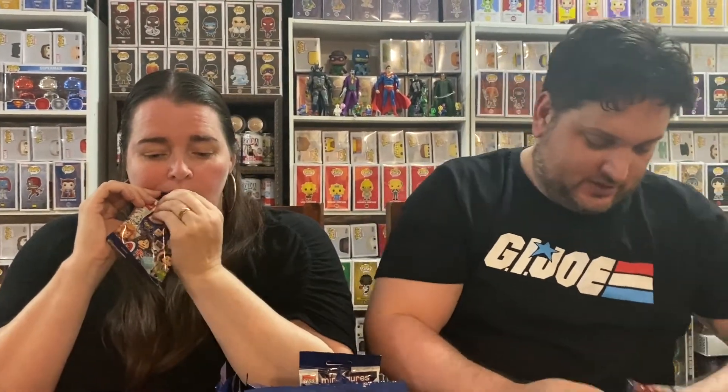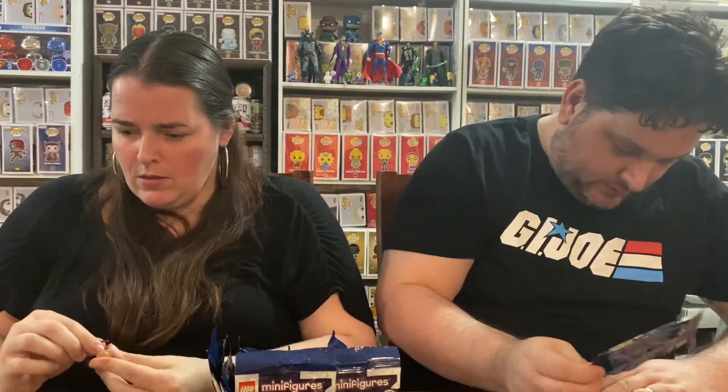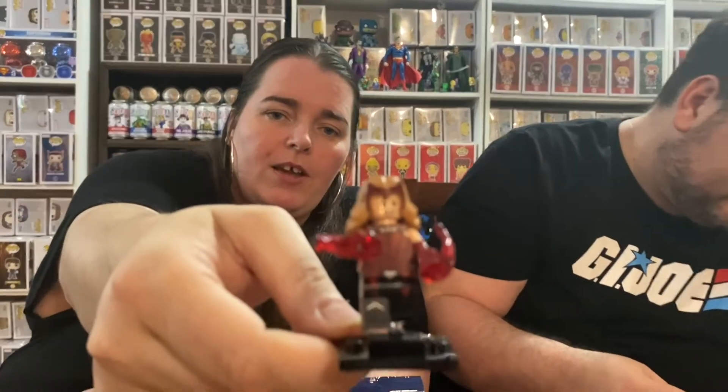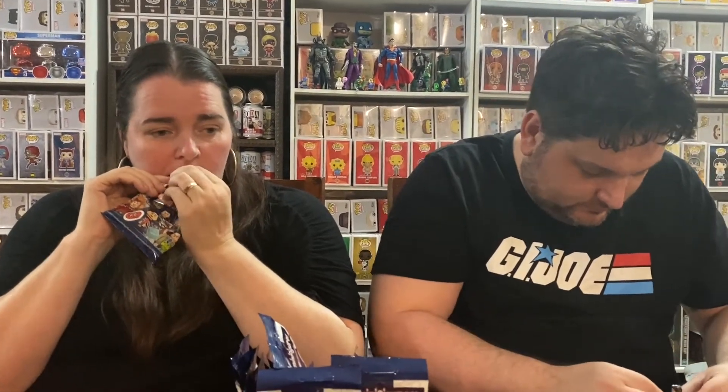Yep, just keep going. What have we got here? Zombie cap again — well, we're bound to get doubles. Yay, I got Wanda — that's cool, I love that show. Who've we got? Oh, I got Peggy Carter — Captain Britain, is it? There's Wanda, very cool. And you get the Tesseract — I think that's the Tesseract. There we go — Peggy Carter.